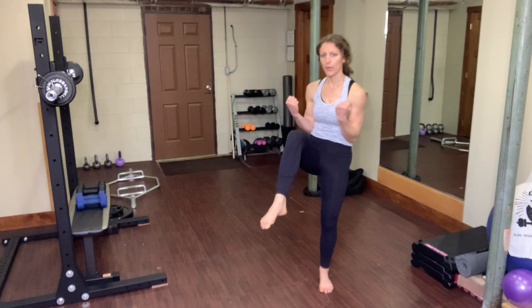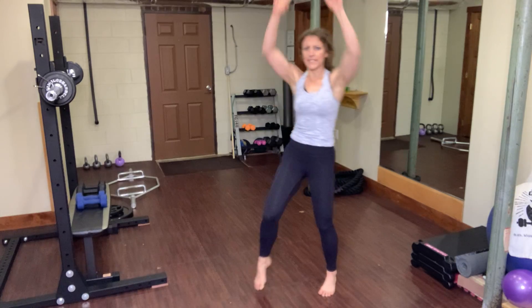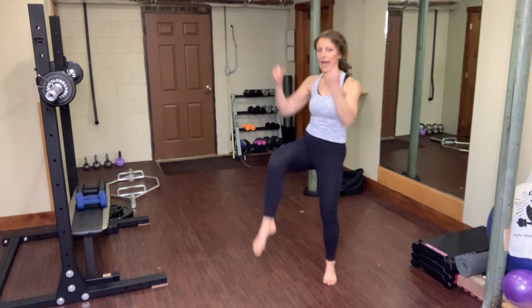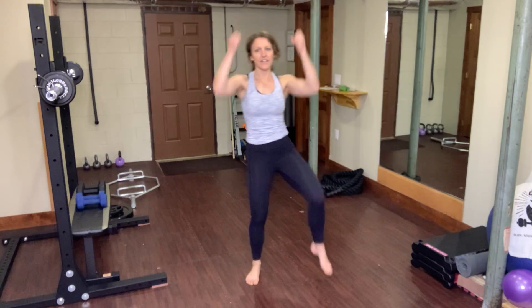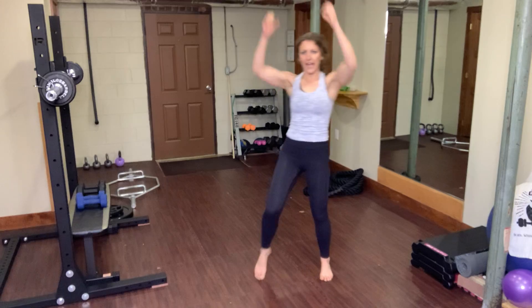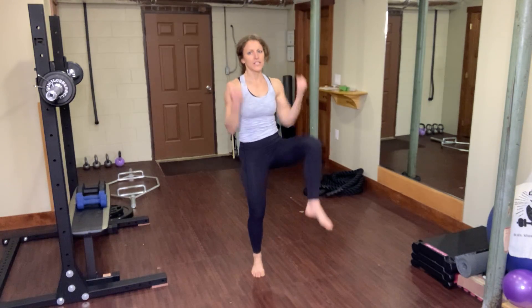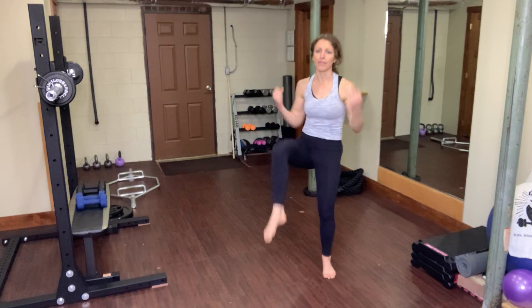Here comes one of those overhead movements. We're going to reach overhead and pull the elbows down — like you're taking something from the ceiling and pulling it down to the knee. We're going back to a high knee movement here. Since we're just getting started, I have not added the weights, but when we do this again, I'll give you options to use those weights.